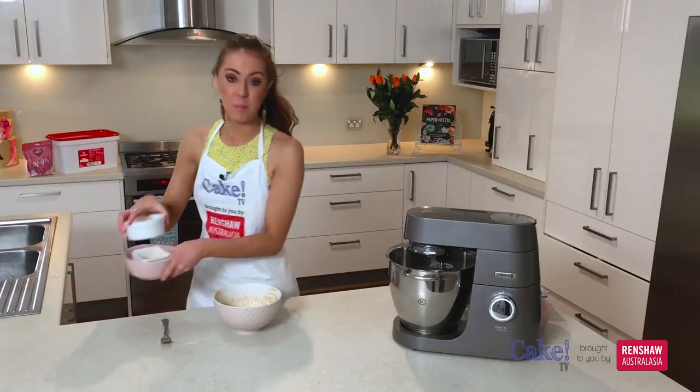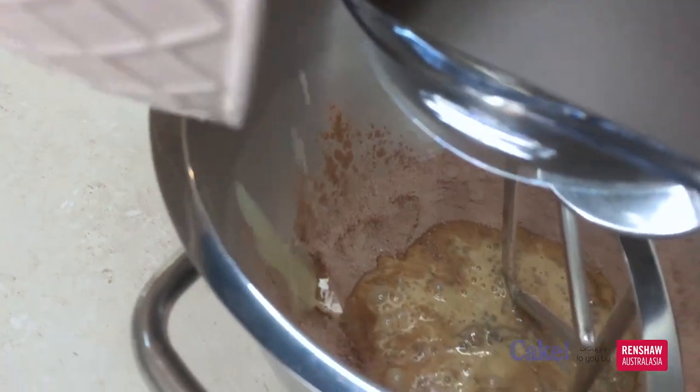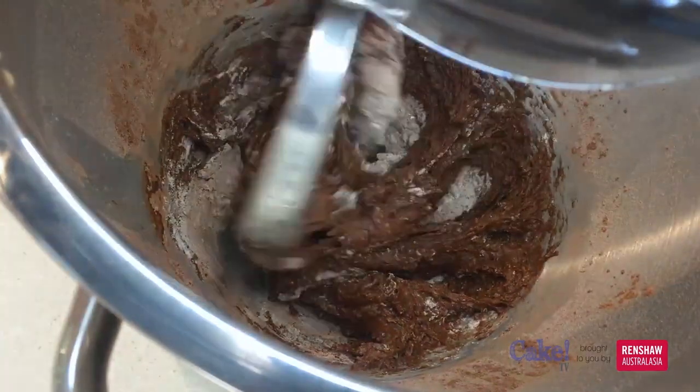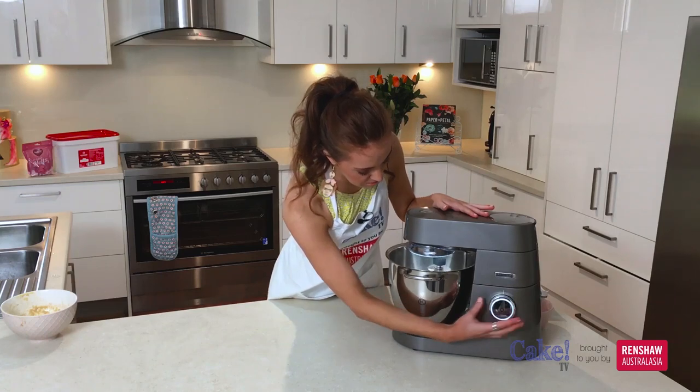Now we can just put our wet mixture into our dry mix. Just pour that straight over the top and we just need to turn our mixer onto the lowest speed and gently incorporate those together. Just don't over mix because that will dry out your batter, so just a slow mix there.